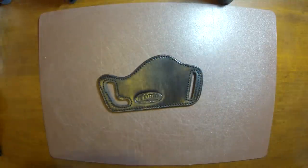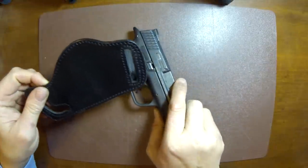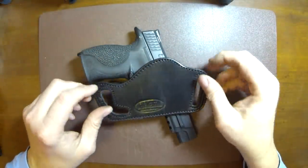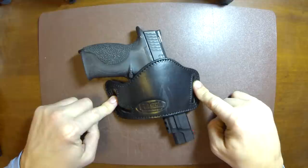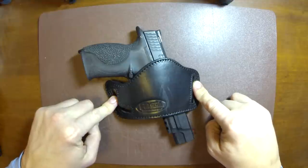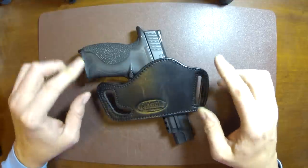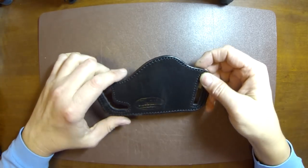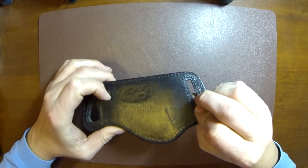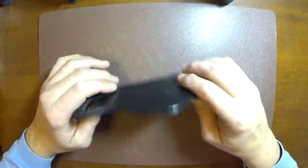If you look at it with a pistol, it essentially just wraps tight to the belt. You can see it doesn't conform to the firearm at all — it really is simply a pouch. And in all honesty, that's really what this type of holster is made for. They're not generally shaped to the shape of a pistol unless you get some of the higher-end ones.